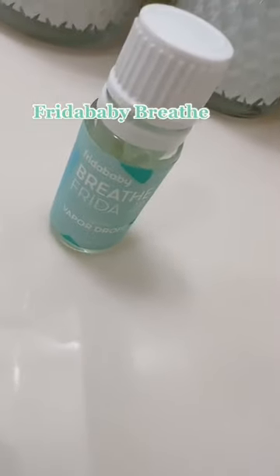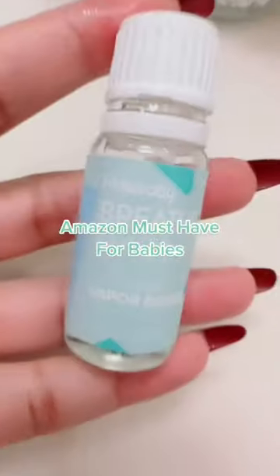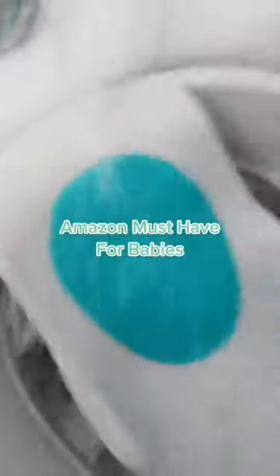This is what I use for my baby whenever he's sick — food and baby free organic vapor drops. One of my Amazon must-haves.